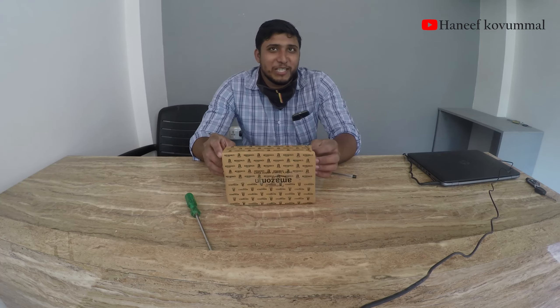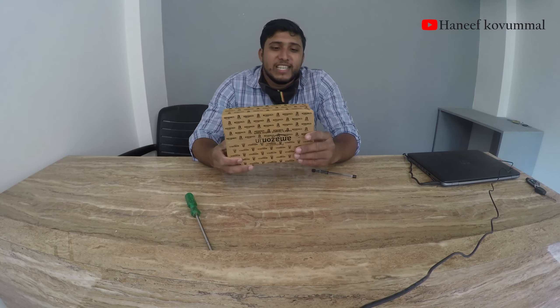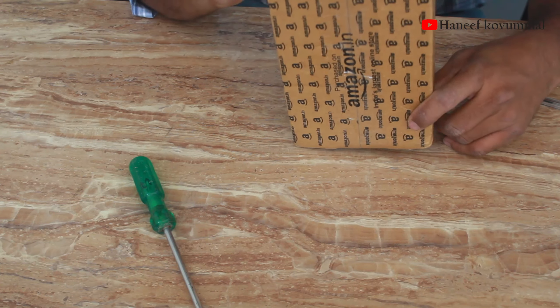Hello everyone, welcome to our first video. Today we have an unboxing video. We are doing the video in our office today.